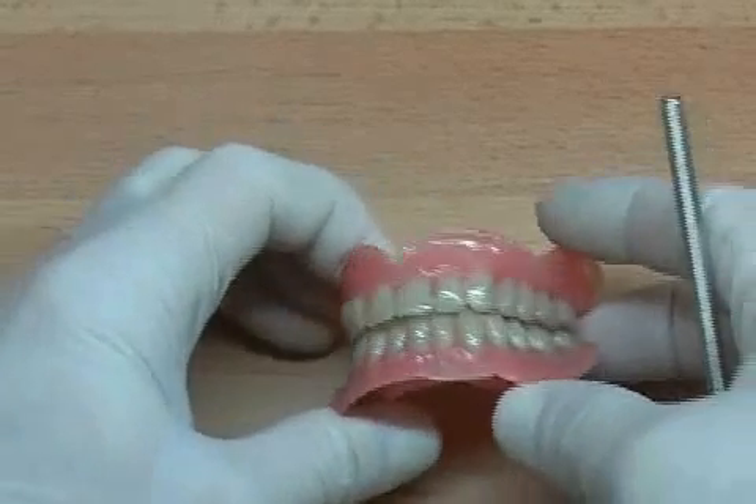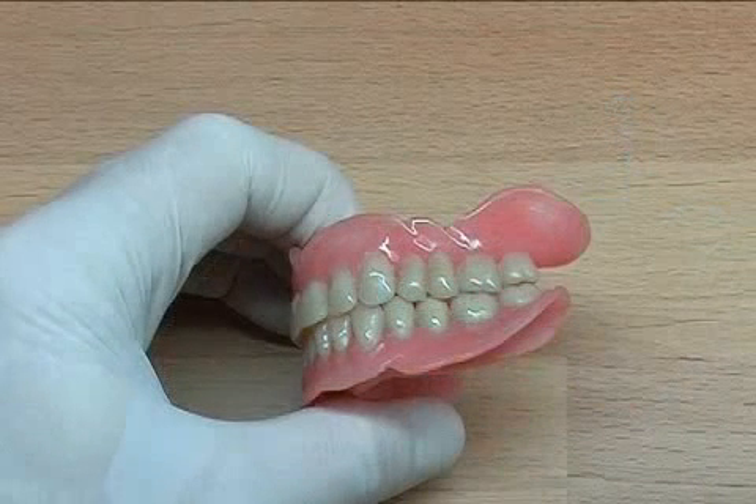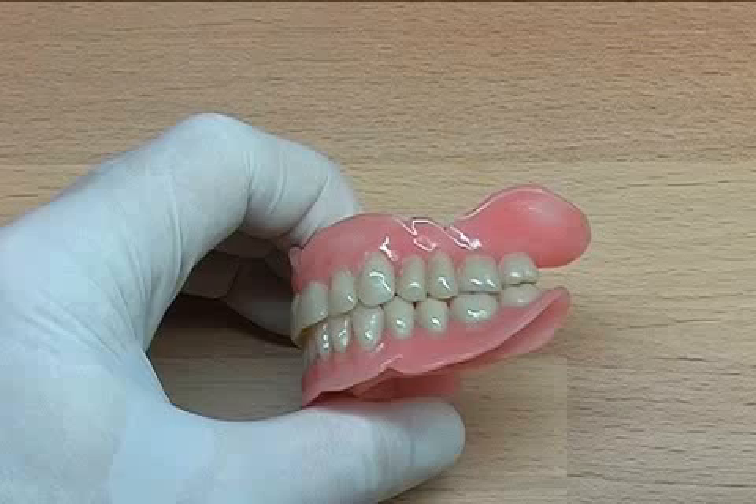Hybrid prosthesis is the name used for a detachable denture. The hybrid prosthesis is similar to the total prosthesis in terms of looks, but the hybrid prosthesis is anchored on the teeth and implants.